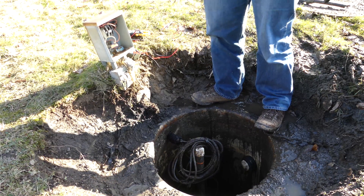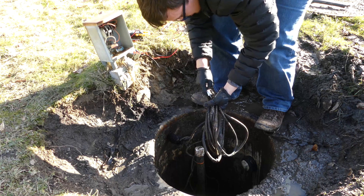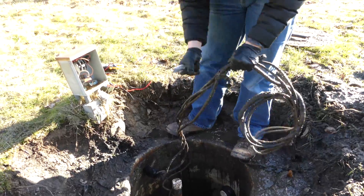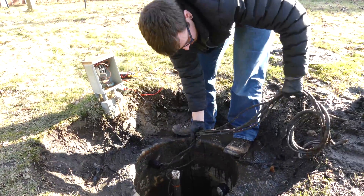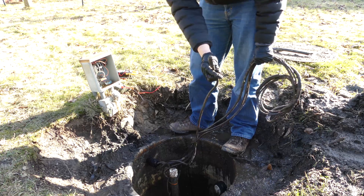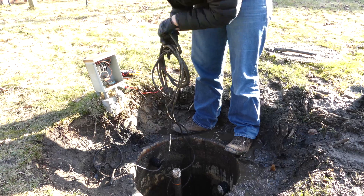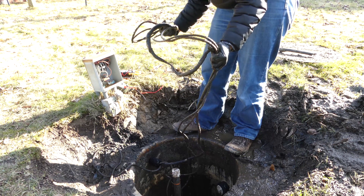Just grabbing the trusty pocket knife with the poop hands — don't drop it down the hole, Chris. This is definitely an old pump cable, probably from the original pump. This other one looks to be our current pump cable. This big one here — we've definitely got some splice action, something funky going on.